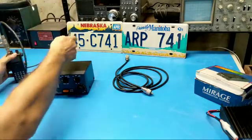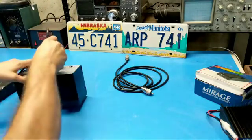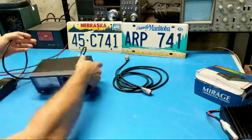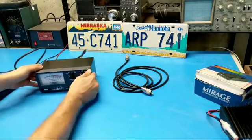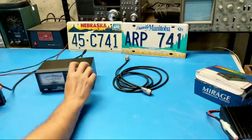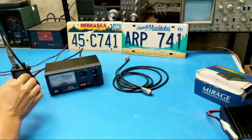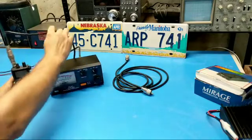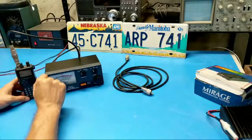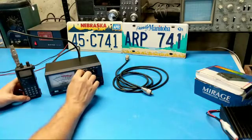We'll get this HT hooked up. Hopefully the batteries in this thing are charged, otherwise we're going to be aborting this early. For now we'll leave the meter on the 5-watt scale. Hopefully you guys can see that. I'm not able to see the camera in real time at the moment, but I can see the live stream monitor over here. So give me just a second to make sure that's in the shot — I think we're good to go.